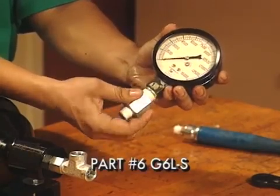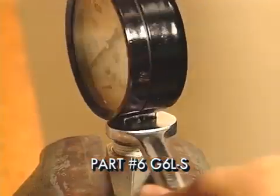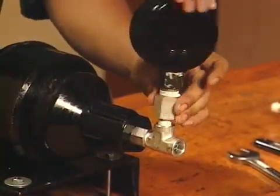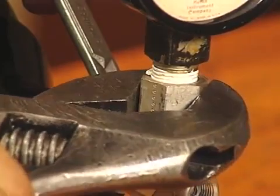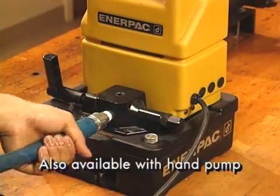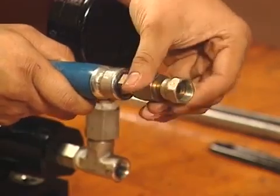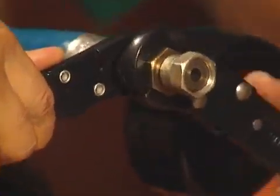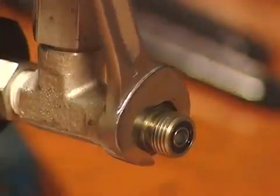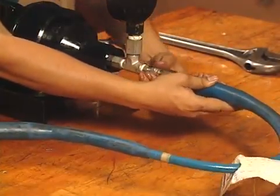Now, attach the conversion adapter to the pressure gauge, converting the gauge port's pipe threads to the necessary face seal type connection. Install the gauge assembly on the swivel T-fitting's branch port. Then, connect one end of the hose assembly to the hydraulic power unit. Connect the O-ring face seal swivel adapter to the other end of the hose. Connect the O-ring face seal straight adapter to the swivel T's run port. Connect the hose to the swivel T adapter.